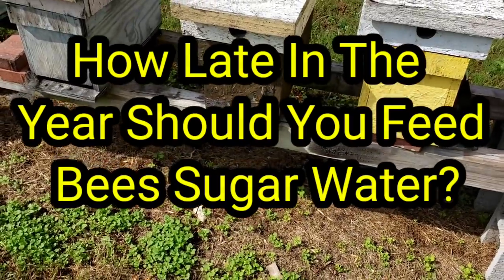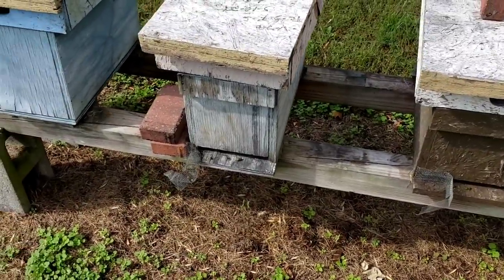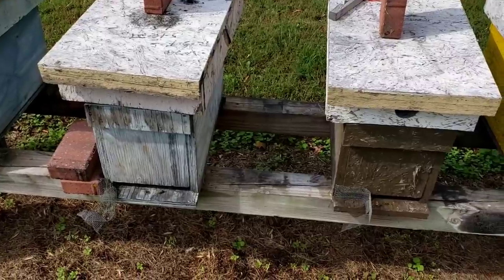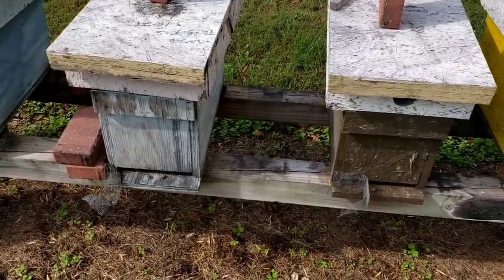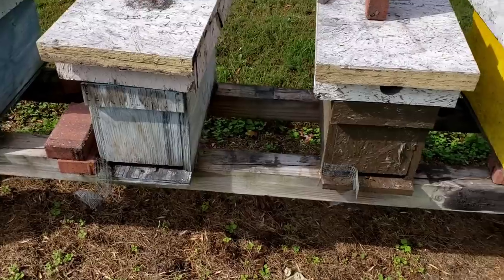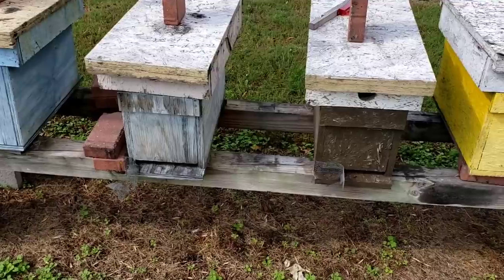Hey everybody, this is David at Barnyard Bees. It's 68 degrees, about 12 o'clock, October 21st. I'm out looking to see how the bees are moving around, and they're not — they're not moving around hardly at all.